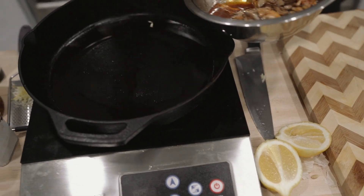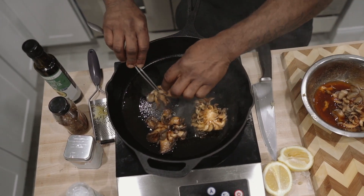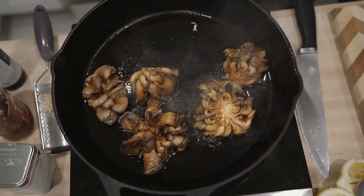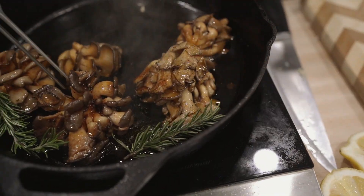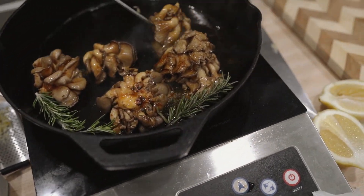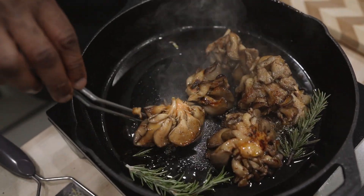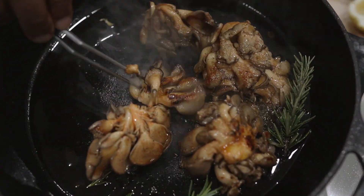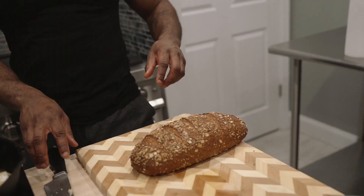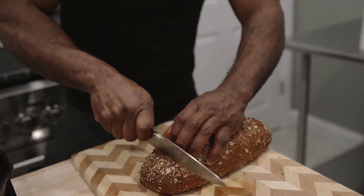That way it can withstand the sear. We're going to add this in here. You want that nice sizzle — you want to hear that. You can put some color on here, that's what you want. And what you want to start smelling is those spices starting to soak in there as well with the mushroom, because I want it to take on some of that flavor.